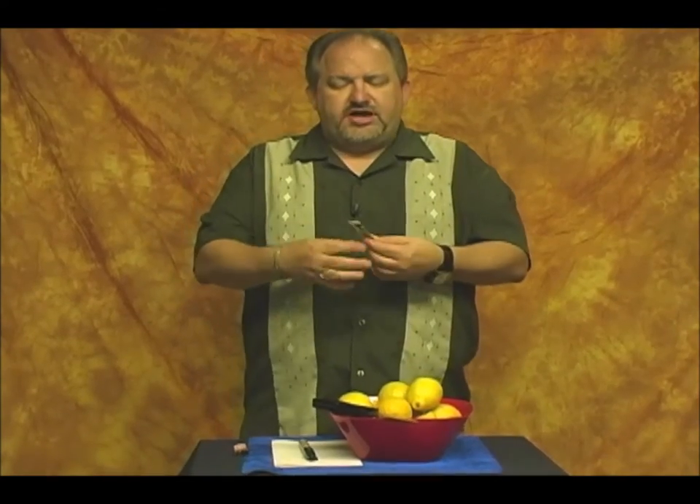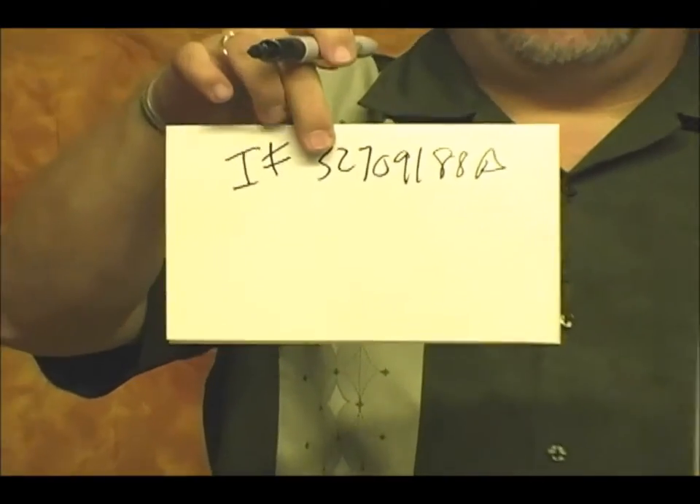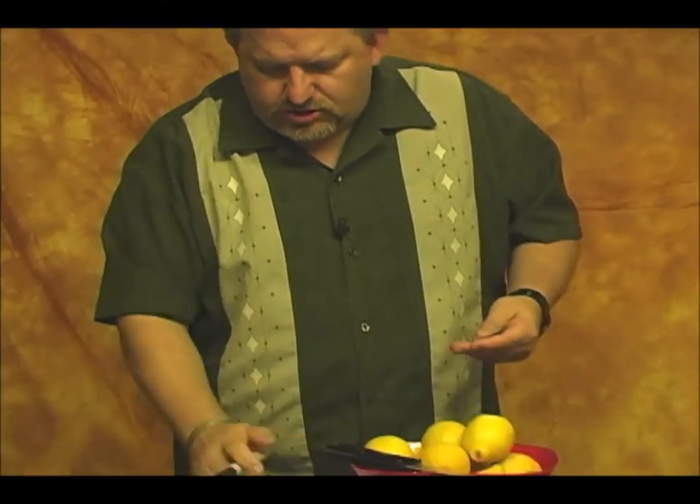You borrow a bill — in this case I'm using a 5 — and you have the serial number marked down. The number is IF 32709188A. That's the serial number for the bill. You can note this using your favorite method; I'm going to use mine, which is not included.